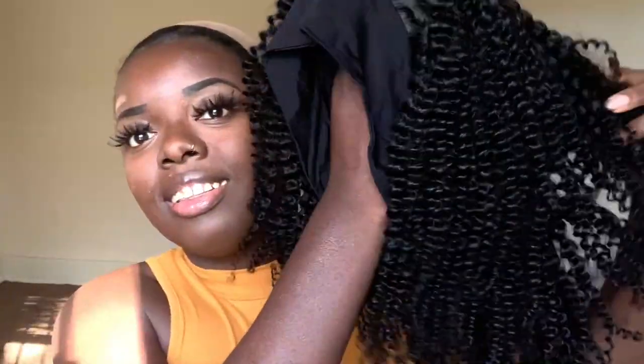We have the wig here, they gave your girl some wig caps, and it was hard to see in the sun. They also have a return exchange form here. Let's take this bad boy out. Look at that — this texture. I love it.